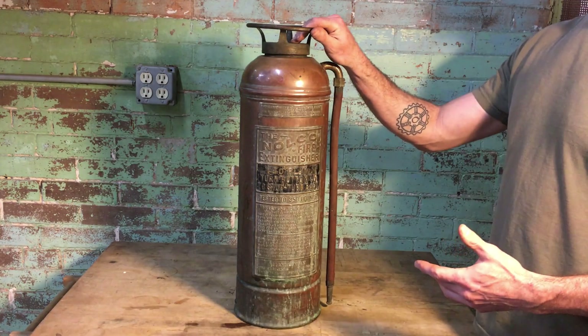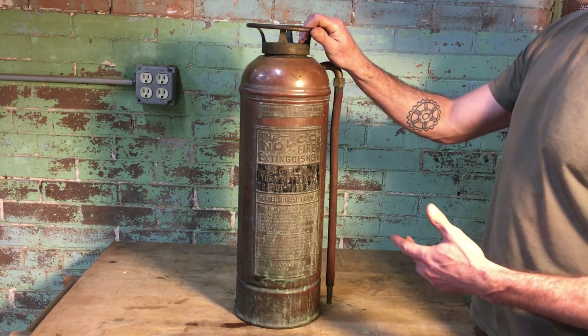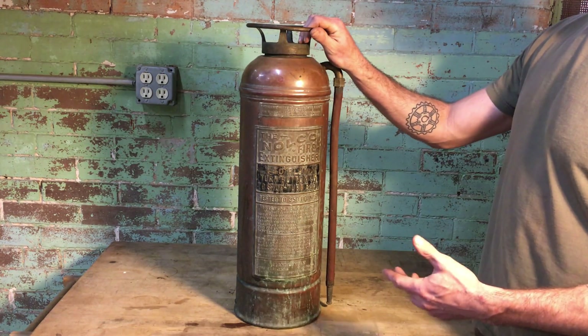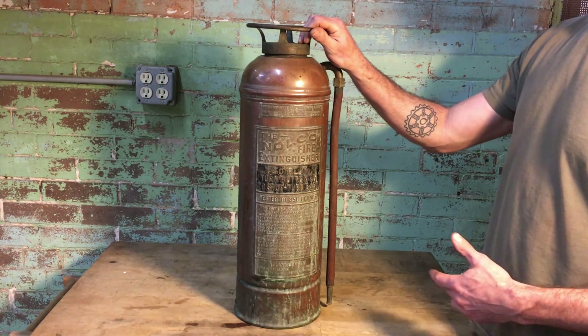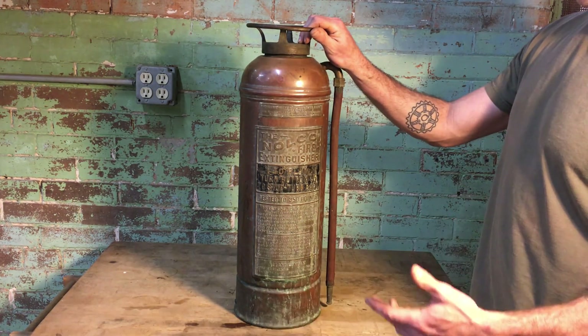I recently acquired this soda acid antique fire extinguisher. A lot of people like to polish these up and use them as decor, but since this one seems to be in working condition, I thought I'd charge it up and try it out.